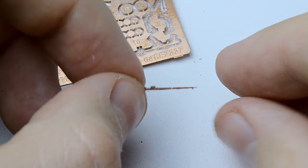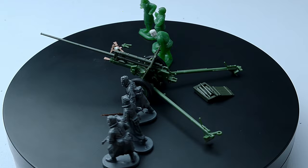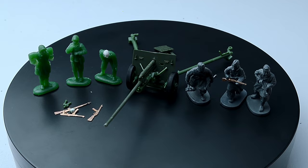As an additional detail, I used a set of weapons from a photo etching set by Ace Company. It looks cool and adds extra detail to our diorama. After assembling the gun, Soviet soldiers, and also processing a couple of German soldiers, I have a separate spot for them on the future diorama.